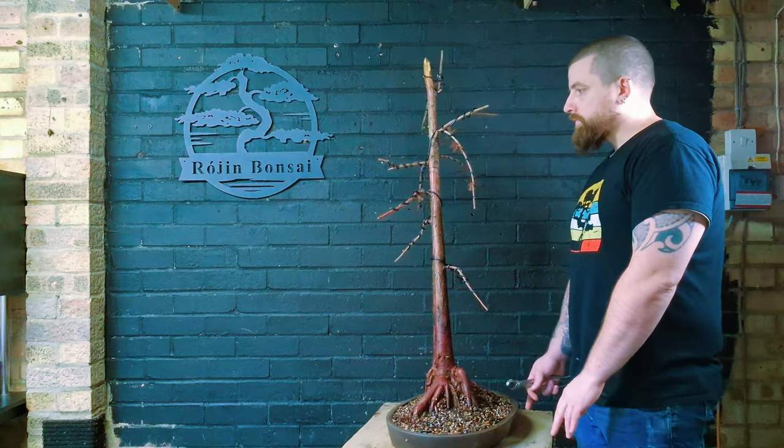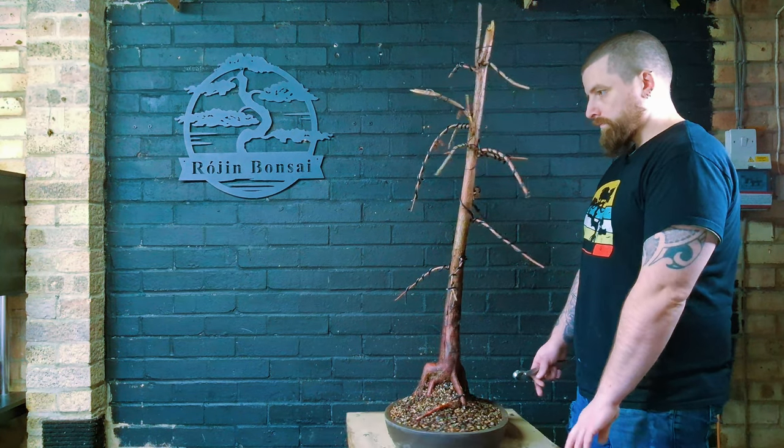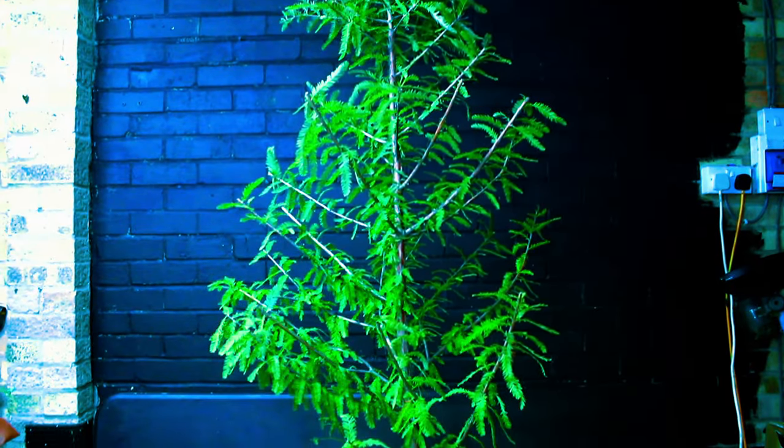I know what you're thinking right now - surely this part of the video should be at the end. But if you bear with me, we'll get straight to the beginning of this bald cypress tree.